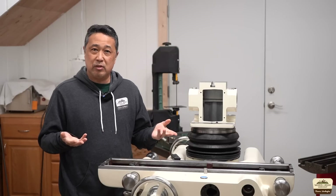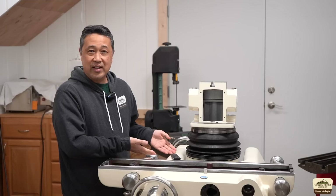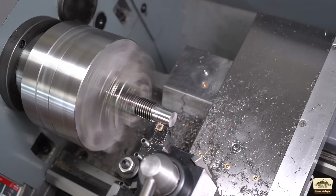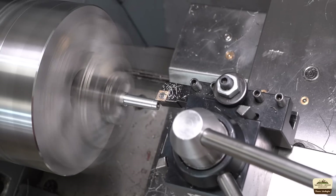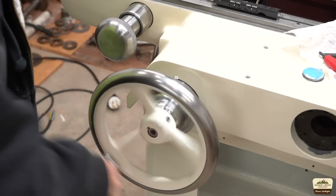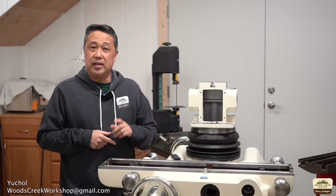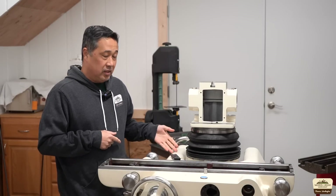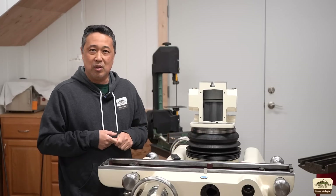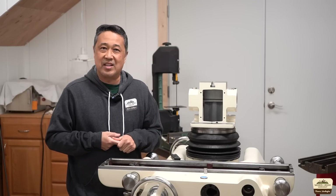You know what they say, if you give a mouse a cookie, he'll want a milk too. Well, now the grinder got a new nut, it wants a new lead screw. Welcome to Uscreek Workshop, my name is Uchul. In the last video you saw me make a new lead screw nut. Today we're gonna make a new lead screw to go with it. We'll also reinstall the hand wheels and we'll be able to check out the travel of this saddle.